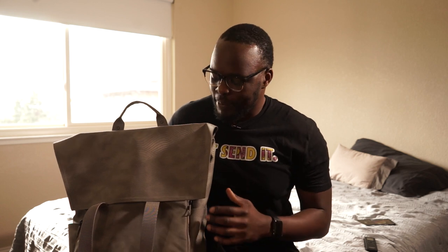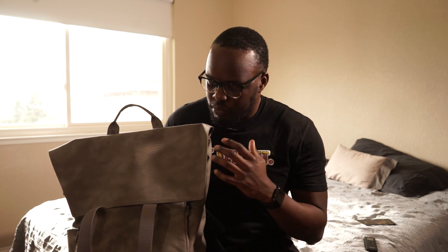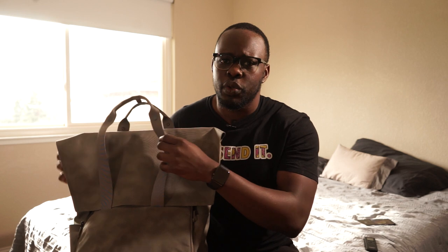Usually black is more of my color of choice, but for the price and the use case it provided, I figured why not. Right off the bat, this bag is weatherproof, so there's no need to worry if stuff spills on it — it's most likely going to withstand that. And the minute you pick it up, you can tell it's really built for durability.